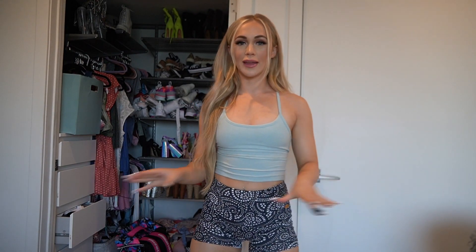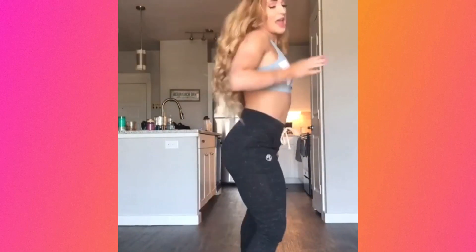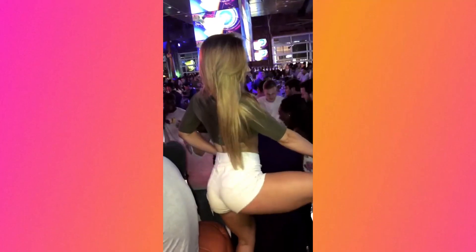I feel like people see me twerk and they think that I've always just been able to do that, that I've always had that skill set — and that is not the case. I will show some clips of me twerking. I was even twerking on my Instagram when I really couldn't do it at all. It all started for me whenever I saw this girl that I used to work with at this bar.